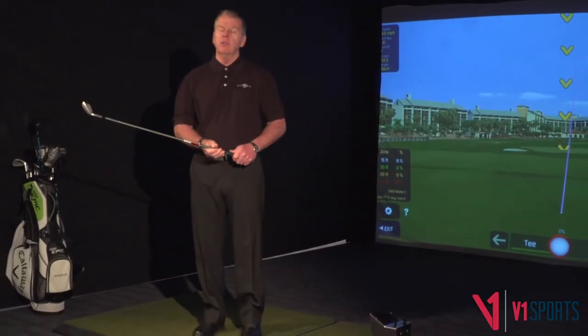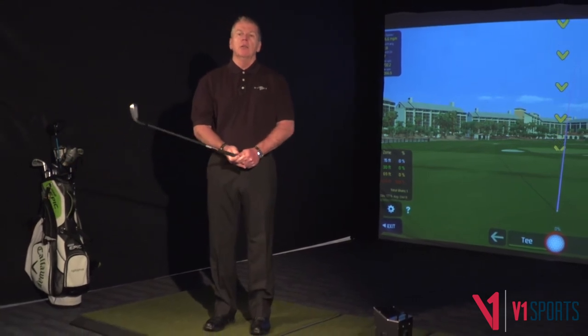If you do those drills, that'll help you learn to turn your body a little bit better and not do so much with your hands. Thanks again.